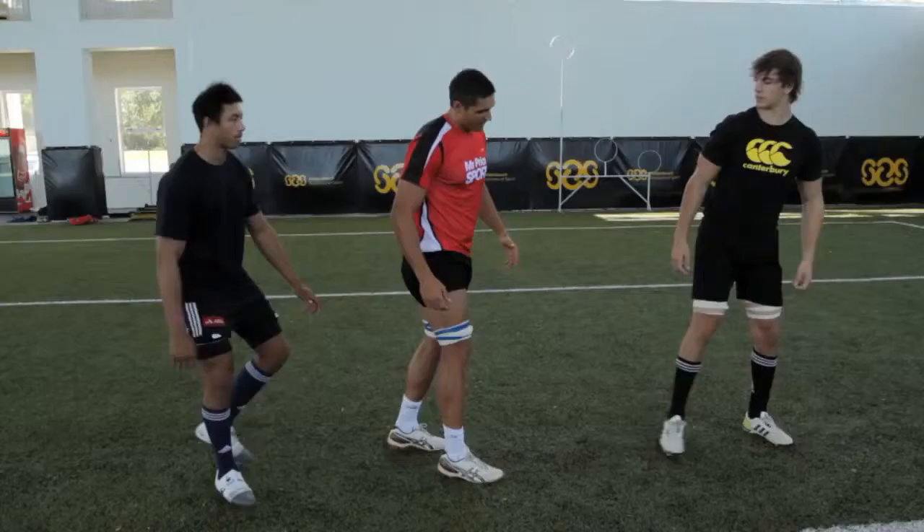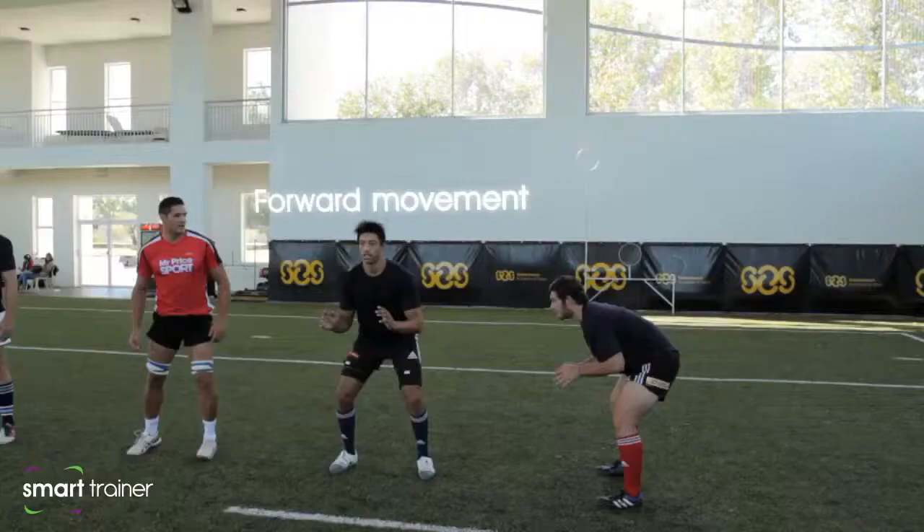I'm Ewan Etzabeth and this is John Recreer. I'm going to take you through the beginner's seven-man line-out. You've got your one movement, you've got your two movements and the different channels.